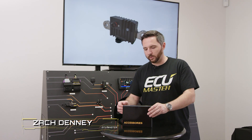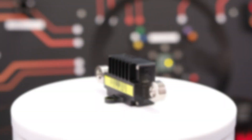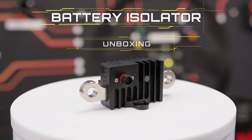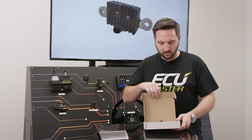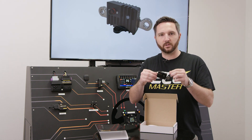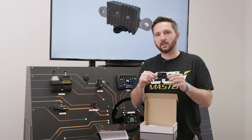Zach with ECU Master here today. We're unboxing our ECU Master battery isolator. This is a solid-state battery isolator that also doubles as a kill switch, so all of the current from your vehicle goes through this device. It's rated at 300 amps continuous and 1000 amps peak.